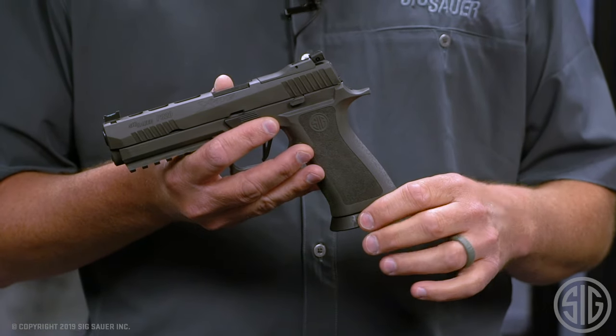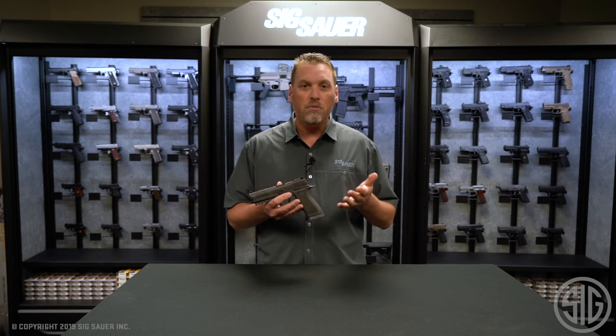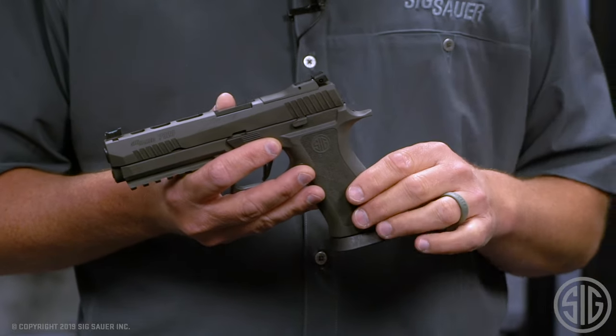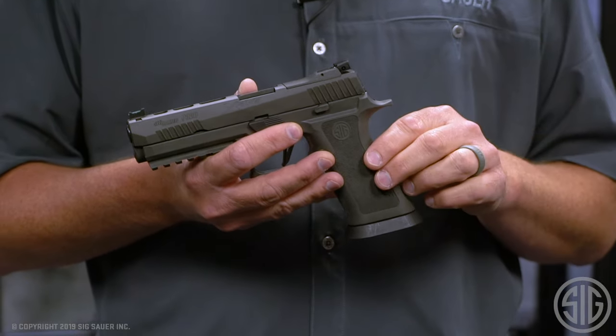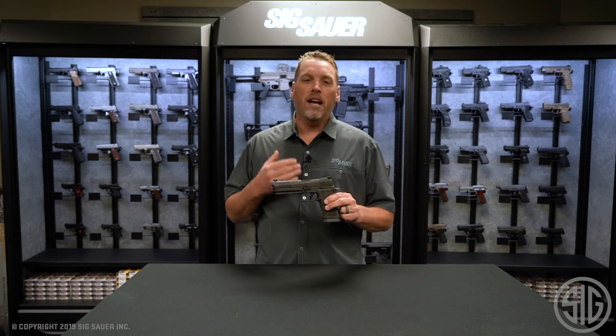What's great about these base pads is they work with and without the mag well. This gun comes with the standard X5 removable mag well, but in some competitive shooting disciplines you cannot use a mag well. In that case you can take it off and still use the same three mags — or more if you decide to buy additional ones.